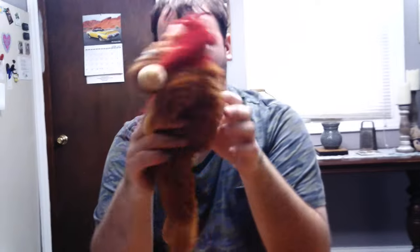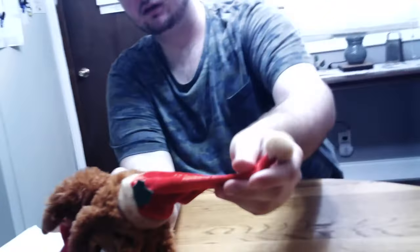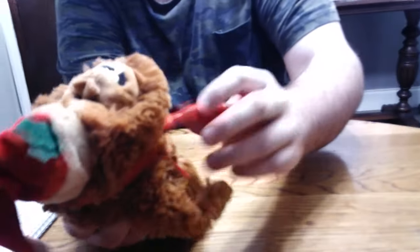We set him out at Christmas time as a decoration. I thought I'd come on here and show you guys that because I love the fabric they used on the hat and the scarf — it feels like velvet.